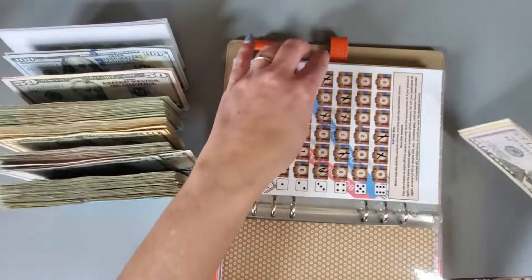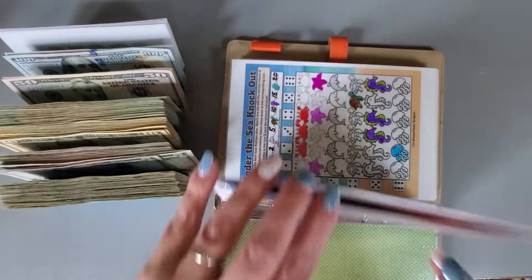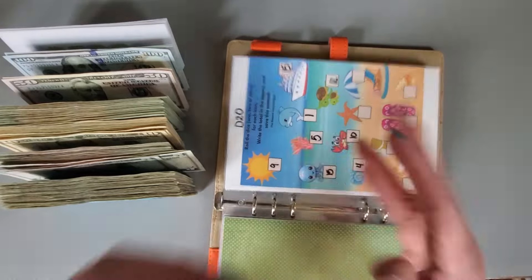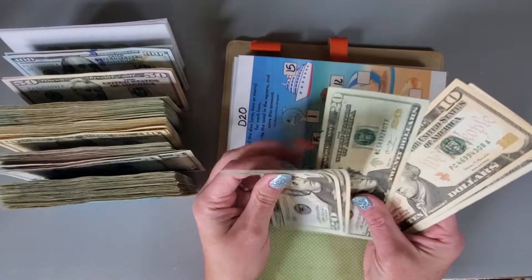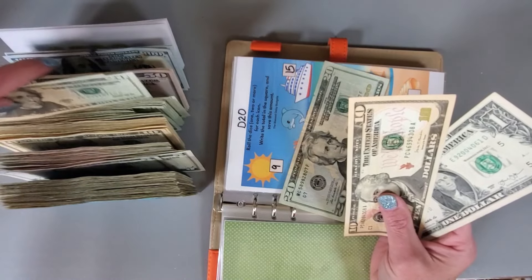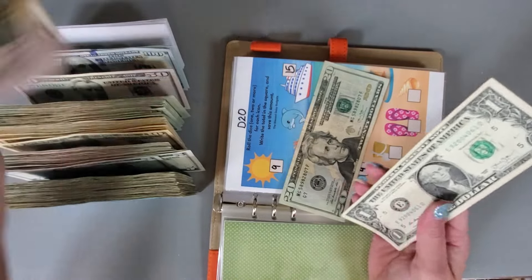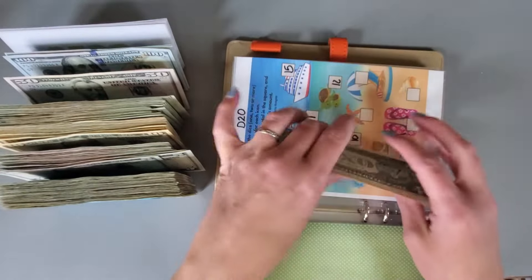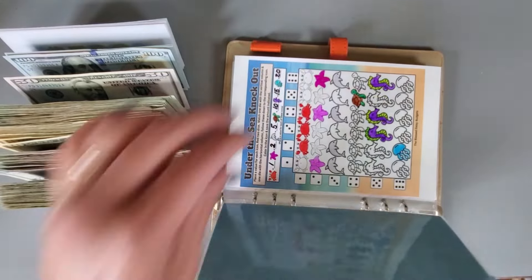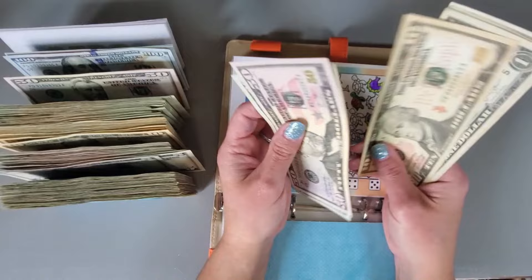That one's condensed. 20, 40, 50. So 71. 50, 70, 90, 100.